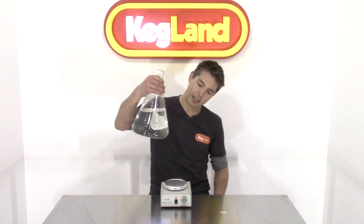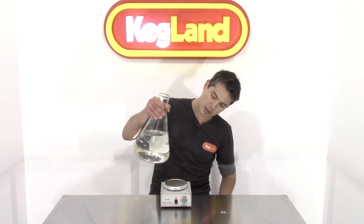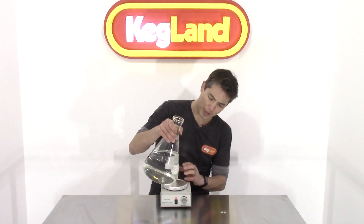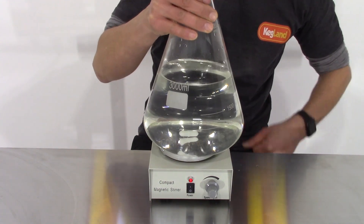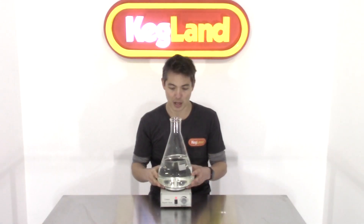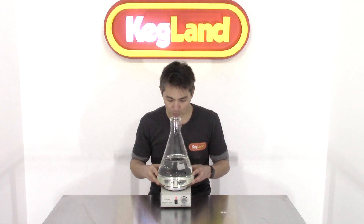The only tricky thing is getting the stir bar to lock onto the magnet. We use fairly strong magnets in this machine, but I find it easier to start with the flask on the corner so you can actually see the bar. With a darker wort it's harder to see, but you can generally see it on the corner — so start there, then gradually move the flask over to center. It has to be perfectly in the middle; if it's slightly off-center the bar will get thrown off and disconnect from the magnets.